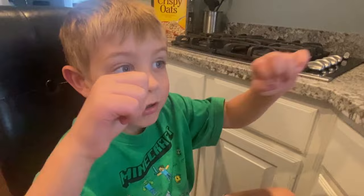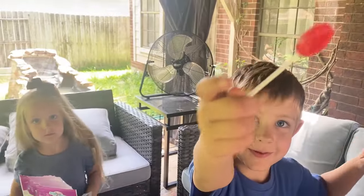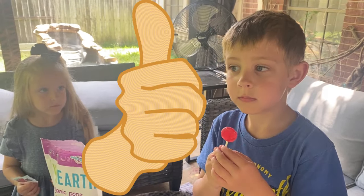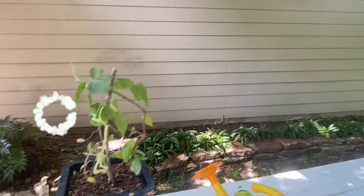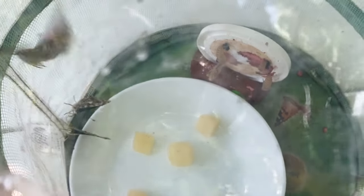Maybe when their wings get stronger, it's the last day before we let them go — we can try to hold them. All right, we have our butterflies all ready to fly away. We had four butterflies hatch total. We have this plant that we planted that attracts butterflies and hummingbirds. We've been giving them fruit and sugar water.